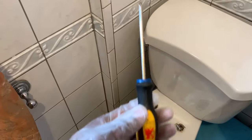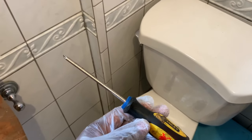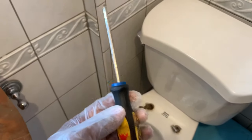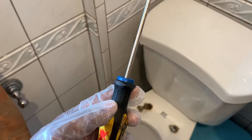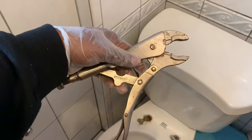The first tool I used was a screwdriver — that didn't work. If you're doing it by yourself you need two hands, and the screwdriver was used to hold the top of the bolt. The second tool I used was a pliers, which was used to hold the bottom of the bolt.